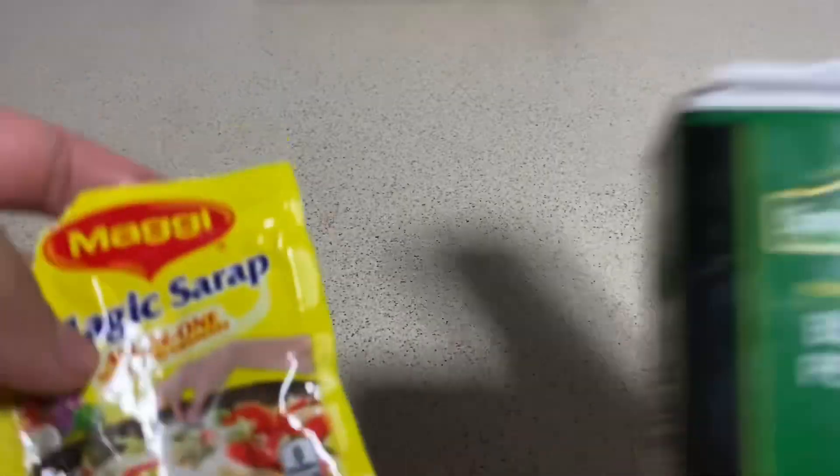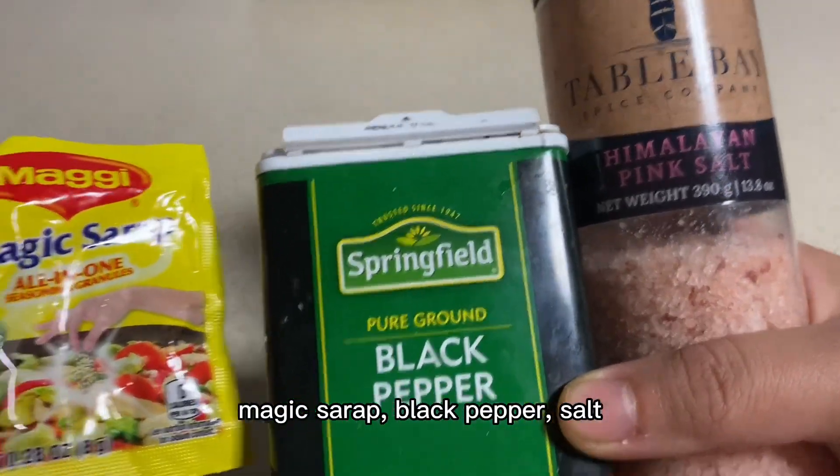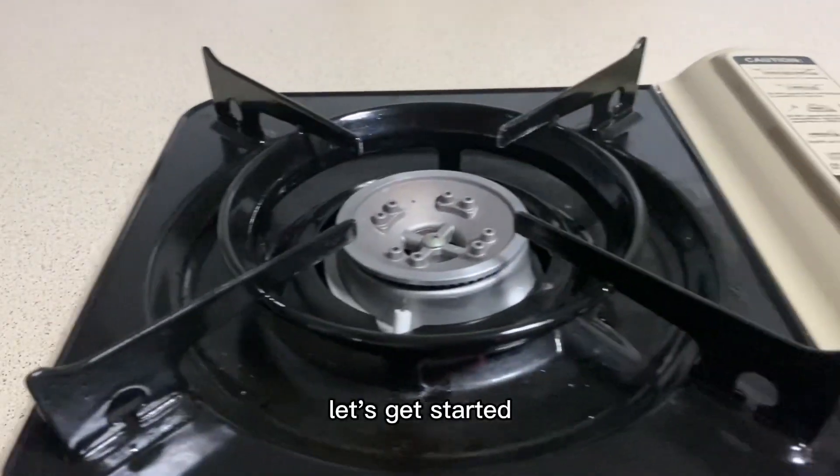Chopped. For the seasoning: magic syrup, black pepper, salt. Let's get started!